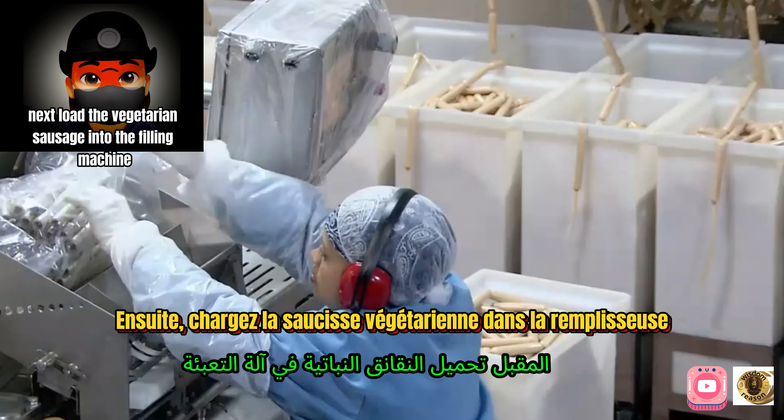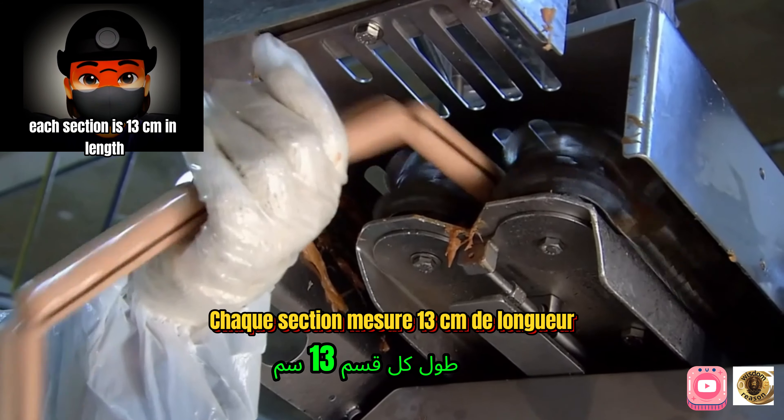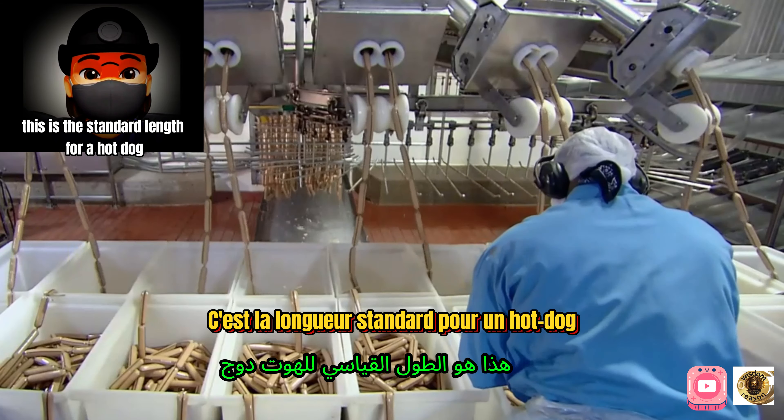The meat puree is loaded into the filling machine and filled into a plastic casing. Each section is 13 centimeters in length — this is the standard length for a hot dog.